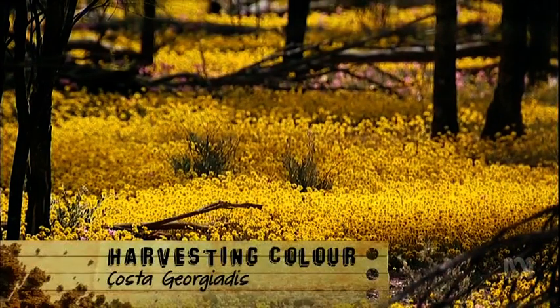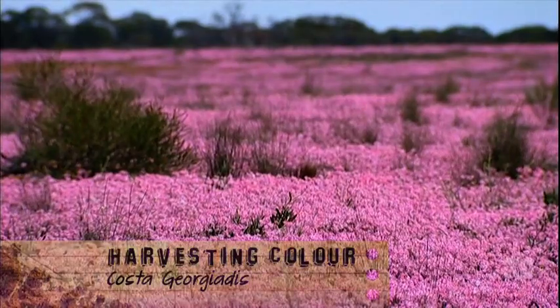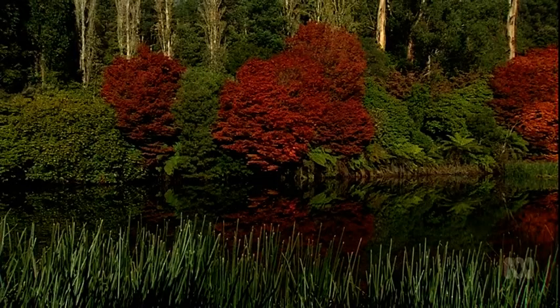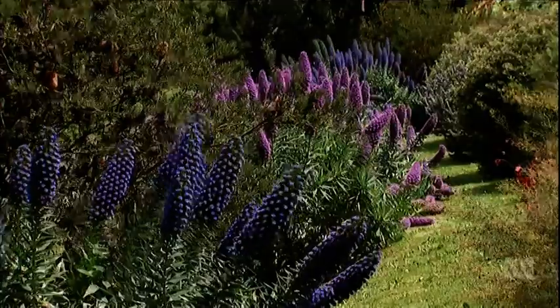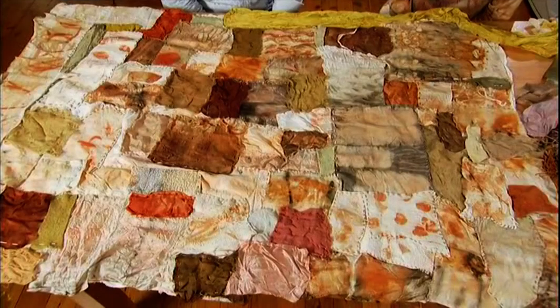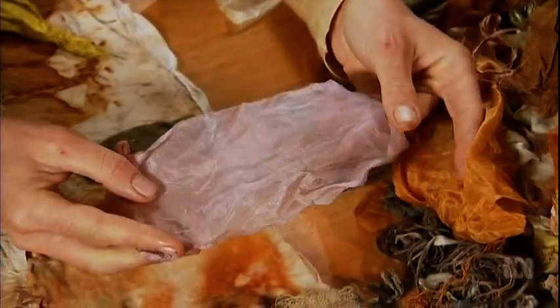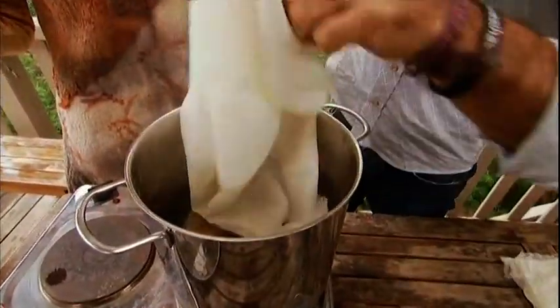Wherever you look and whatever you grow, nature's palette has created an endless array of colours that inspire us gardeners every day. But they can also quite literally be bottled up to help create your very own designer clothing. Brightening up your winter wardrobe is cheap, easy, and with some help, I'm going to show you how it's done by dyeing my plain old scarf.